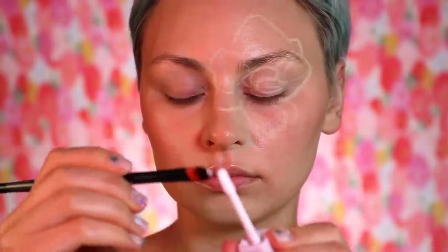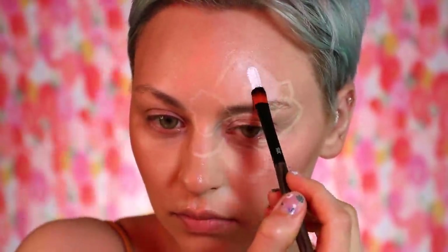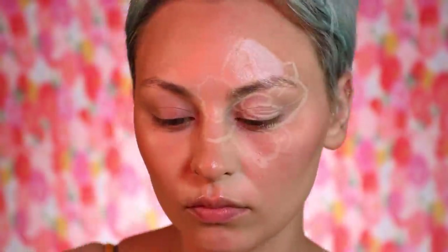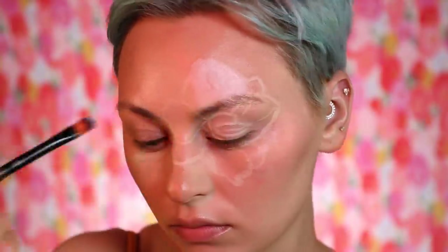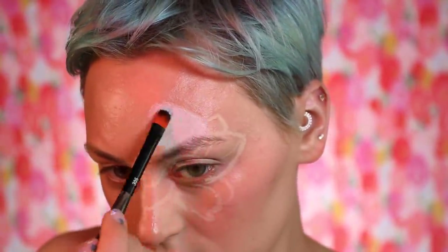I'm going to use Halsey's brand — About Face — using their white product. I started thinking maybe I'd lay out the highlights first, but then I was like, forget it, I'm just going to literally color in each of the little petals.